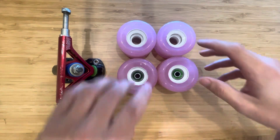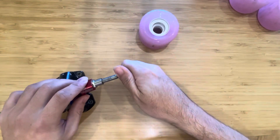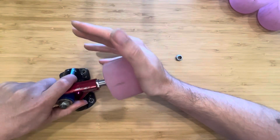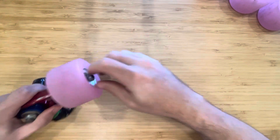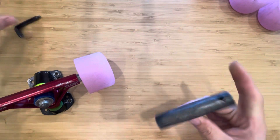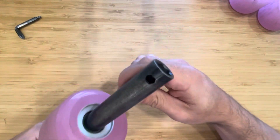Let's take a look at the bearing grip in that core. That's solid in there — I still have to use a skate tool to finish cranking this in. So that's tight in there, and honestly pretty impressive for a cheap wheel.